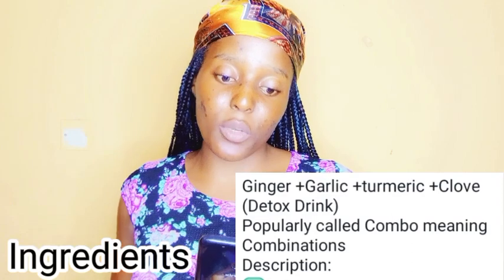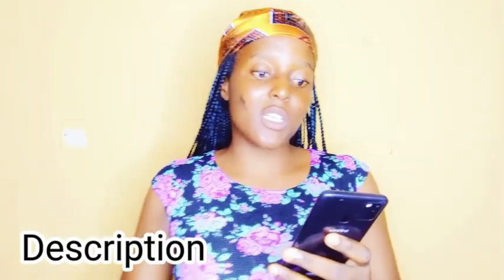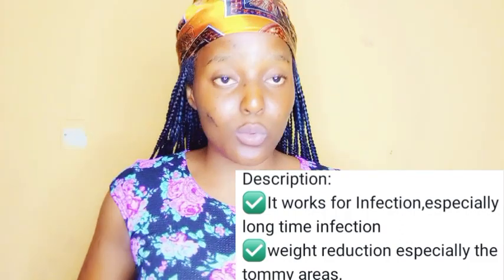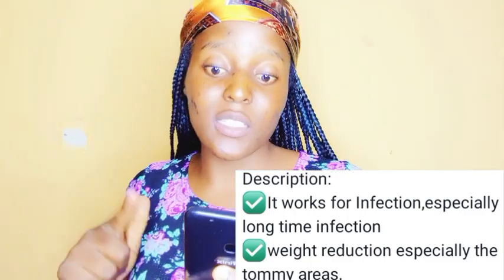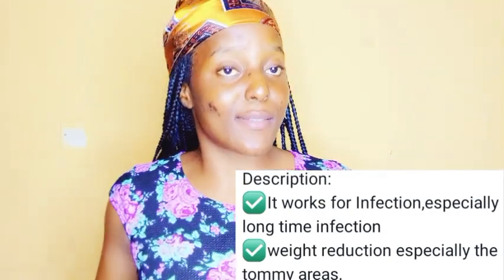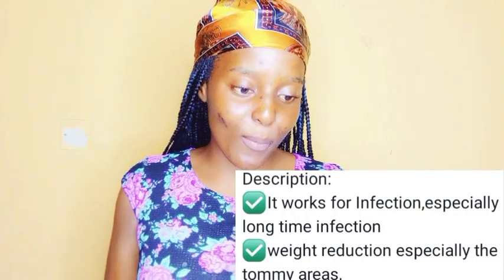The ingredients are ginger, garlic, turmeric and clove — a detox drink popularly called a combo, meaning combination. According to the description, this drink works for infection, especially long-term infection, so it helps to cleanse the stomach. It's a very good drink, and it also helps with weight reduction, especially around the tummy area, which is why I'm doing this.